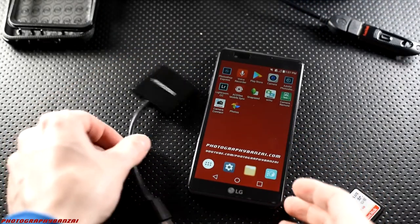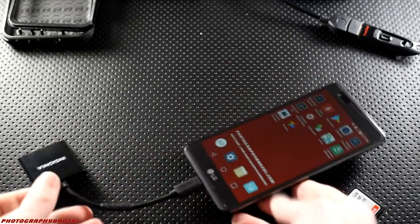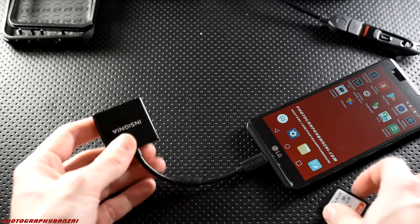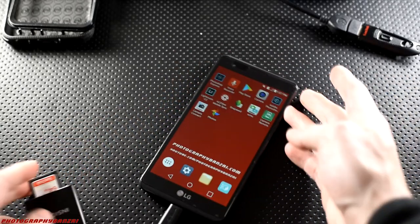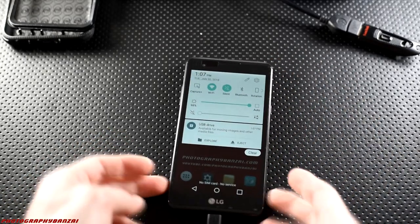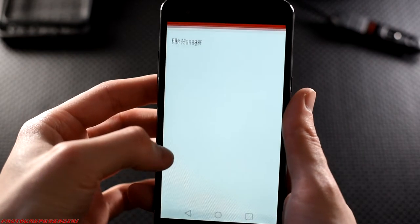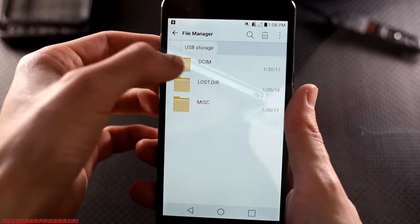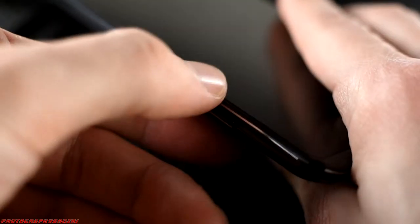You just simply connect that device to the phone. In this case LG has a built-in file manager, but you can easily buy one or get a free one on the Android App Store if your phone doesn't have one. You just connect it to the phone, hook up your card to the device, and then you can copy over the files to internal storage or the micro SD card inside the phone. Pretty simple.